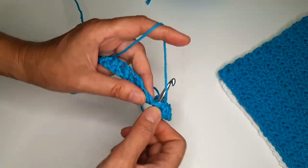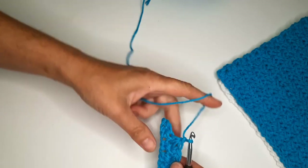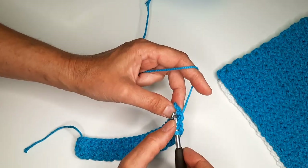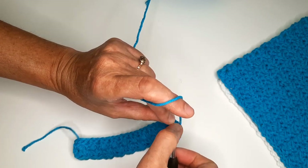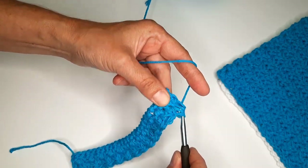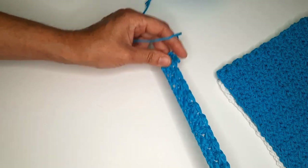We repeat this all the way across the row. At the end, insert the hook, yarn over, next stitch — this is the last one. Four loops, yarn over, pull through all four, and in the same stitch where we finish, we put a single crochet. This is the end of row two.